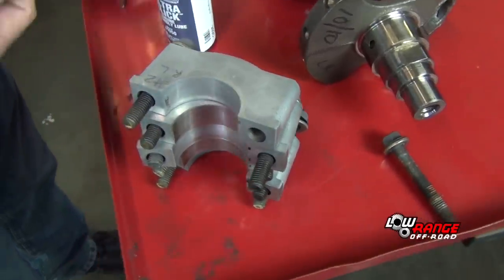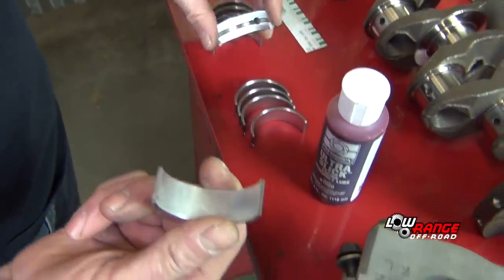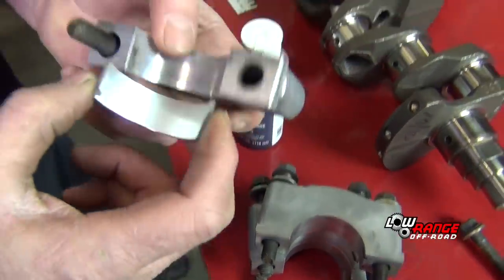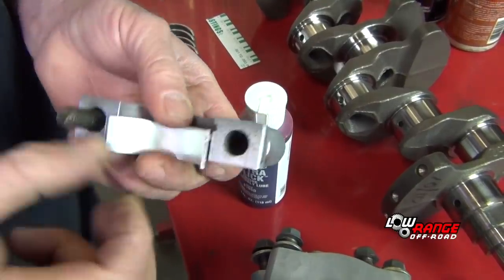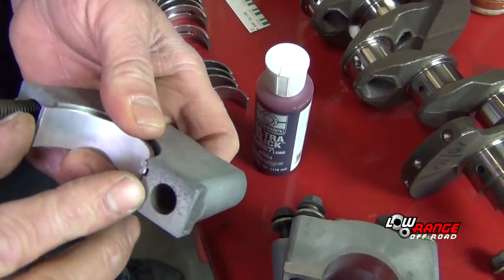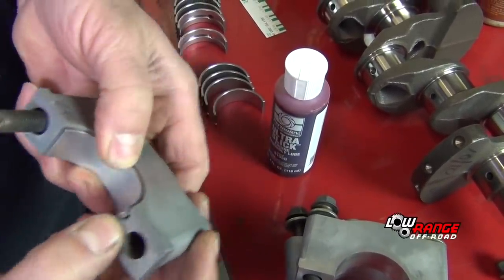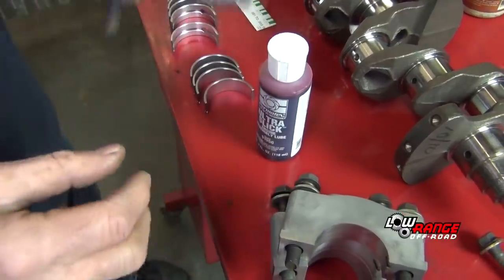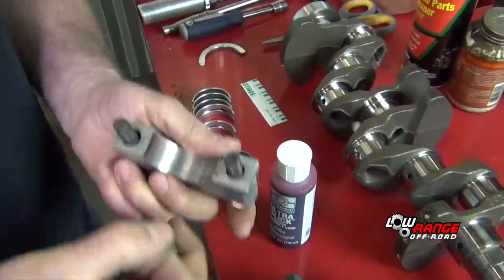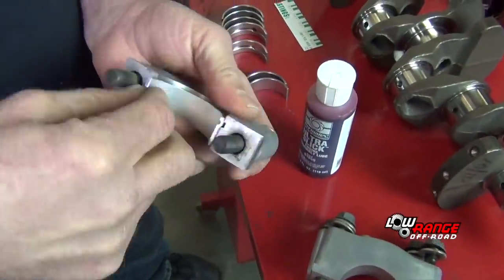Out of the two bearings you have, one has a little groove in it and one that doesn't. The one that doesn't will go into the caps — you'll insert them into the caps with a little stamped mark, set them to be flush. Install the rest of the main bearings in the main bearing caps in the same way.